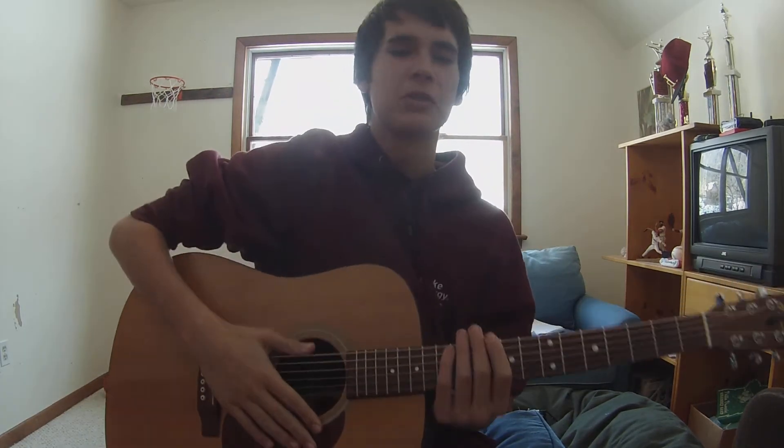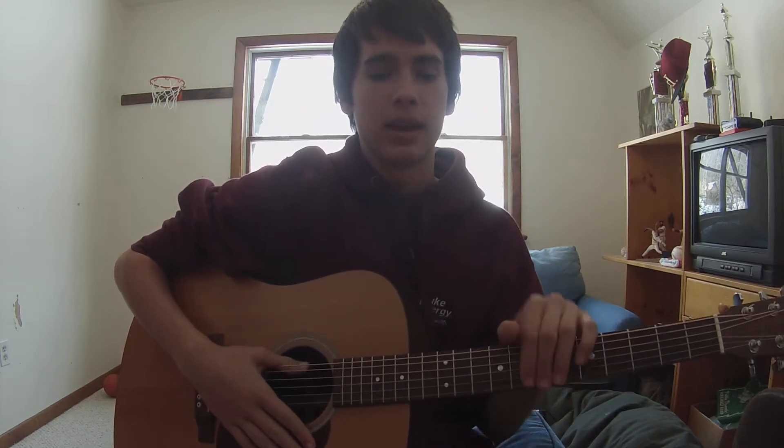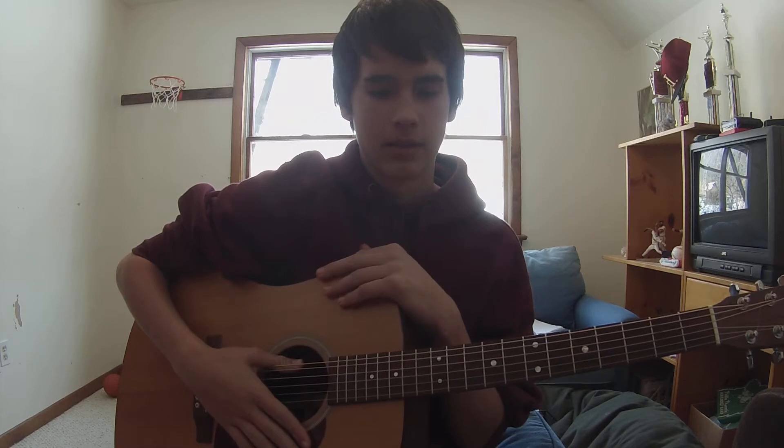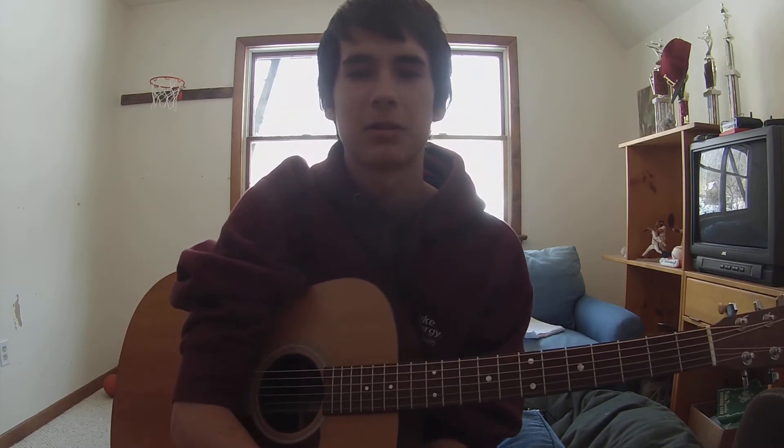Hey guys, it's Gabe again. Thanks so much for tuning in to a new video. Now this is a long overdue video — I don't think I've posted in a week. That's just been because I have baseball now every day for school. So I have baseball and then I come home and I usually just want to relax. But it's the weekend now and we're going to try to get back onto our schedule.